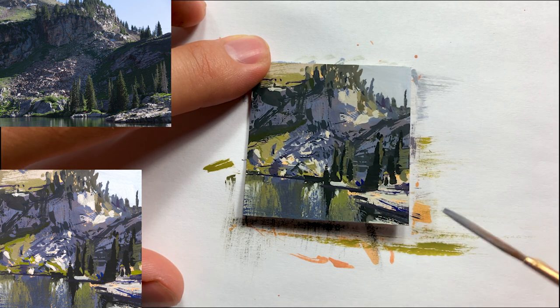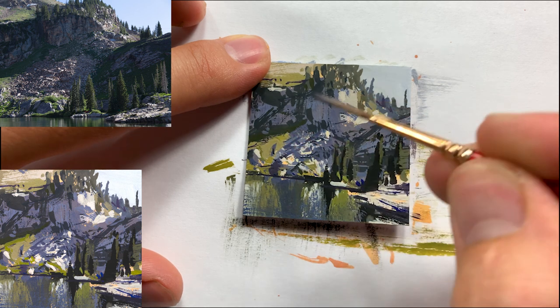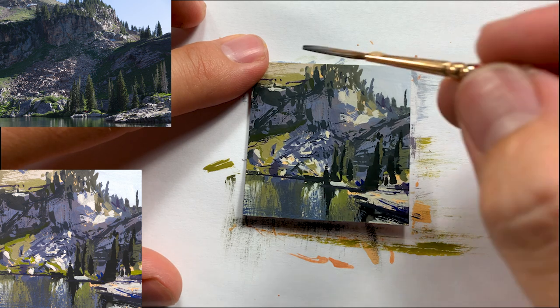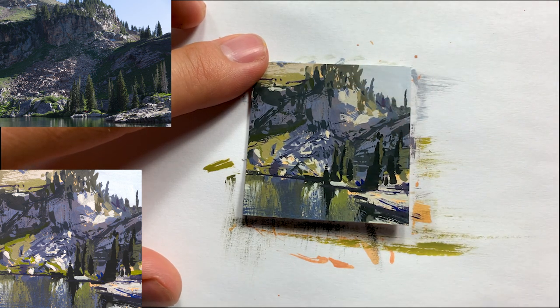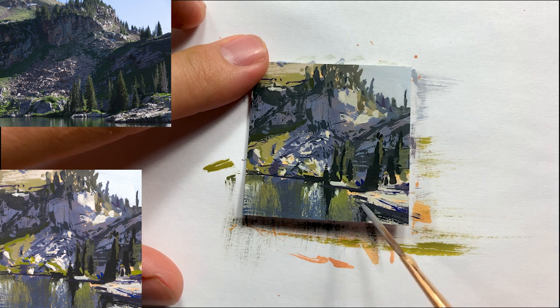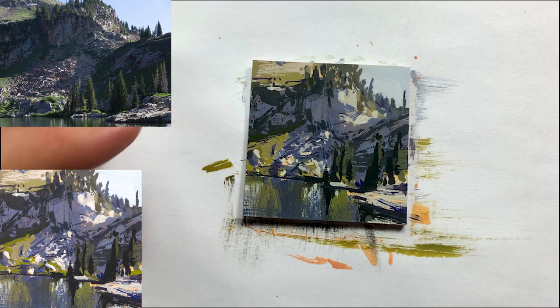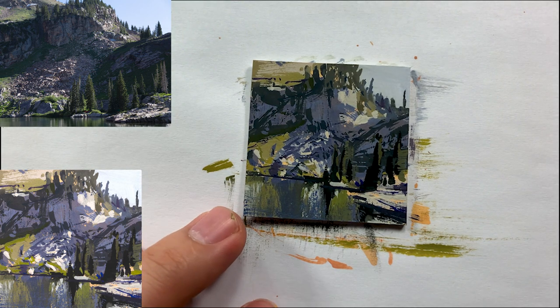Adding little details here and there, refining some of those shapes and giving variety and interest throughout — addressing the areas that bother me. We're getting pretty close, though I still have some vegetation, grasses, and rocks in the center specifically that are still bothering me a bit.